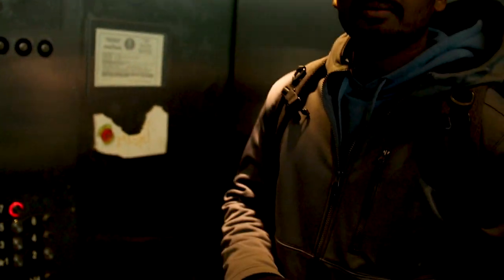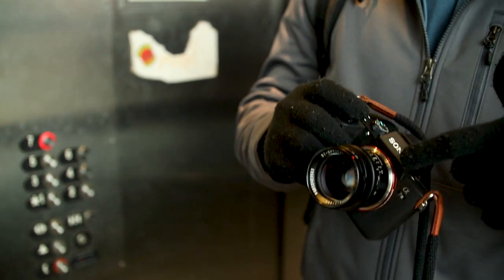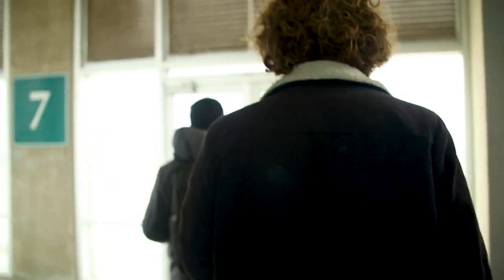Sanjay, you're rocking a Sony — was it the A7 III? Yeah, on a 51.2 lens, but it's APS-C, so it'll be like 85 for me.